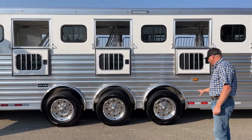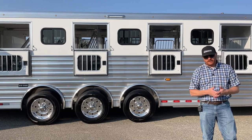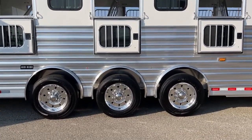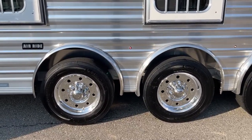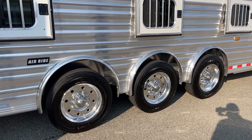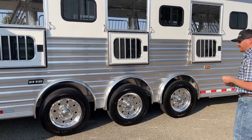You also have 19.5 inch wheels and 18 ply tires. We have three 8K axles, 19.5 wheels, 18 ply tires, and air ride suspension. That air ride is a massive game changer. We're spending a lot of money on these animals, a lot of time training them — so why not protect that investment and put those horses on air ride? It makes a massive difference in the ride of this trailer.